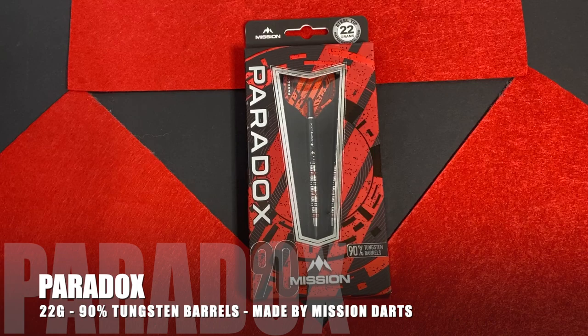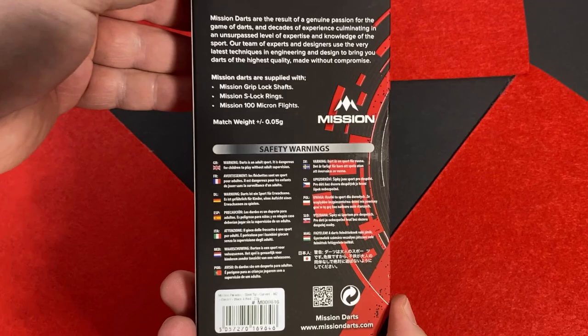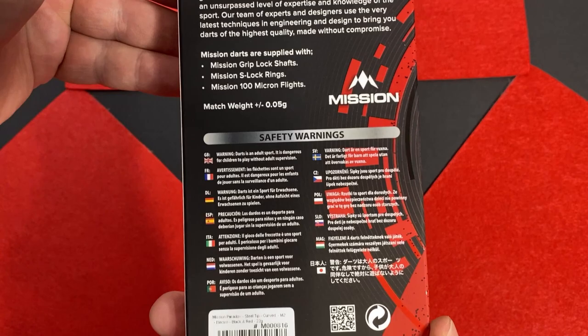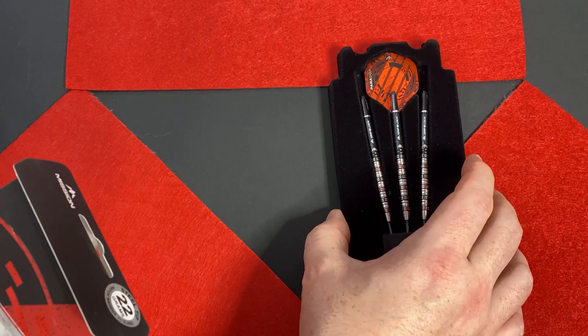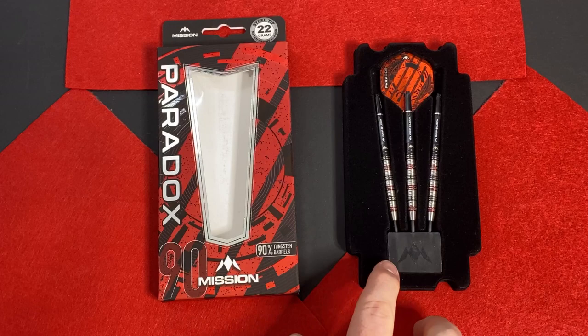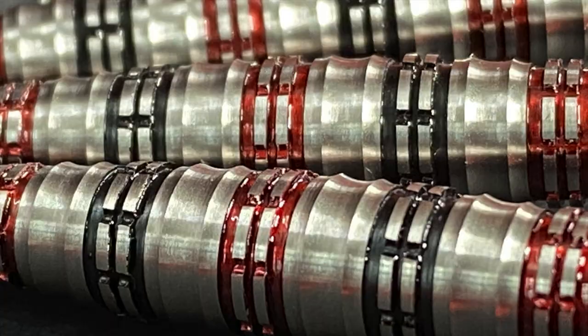The Mission Paradox utilises the evidently popular red, black and white or silver combo to pack a punch with the packaging, reflecting the style of the darts. The clear window shows the whole setup, and on the back you have the brief mission statement from the brand, the contents of the box, and safety warnings. Inside the box you get the black velvety flocking, black points protector, black points, three tungsten barrels attached to Mission stems, and Paradox Flights.